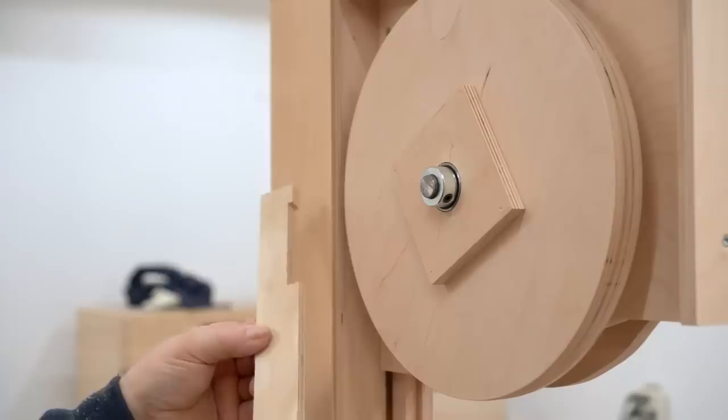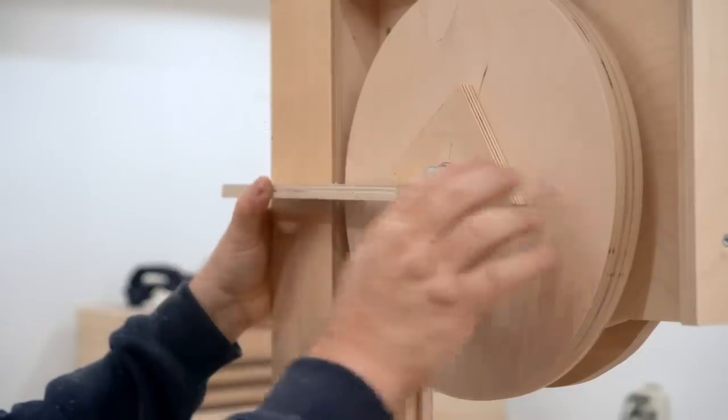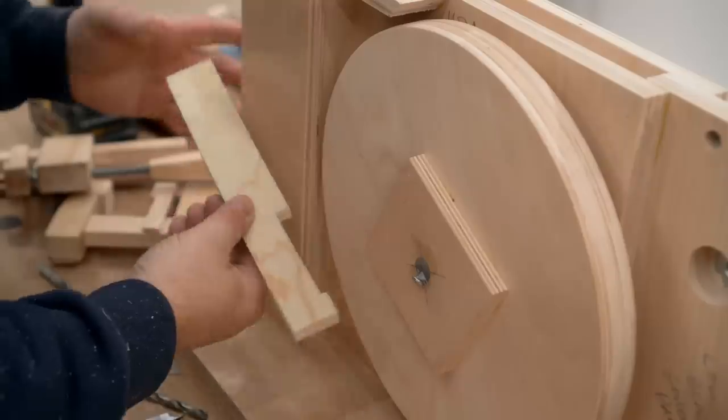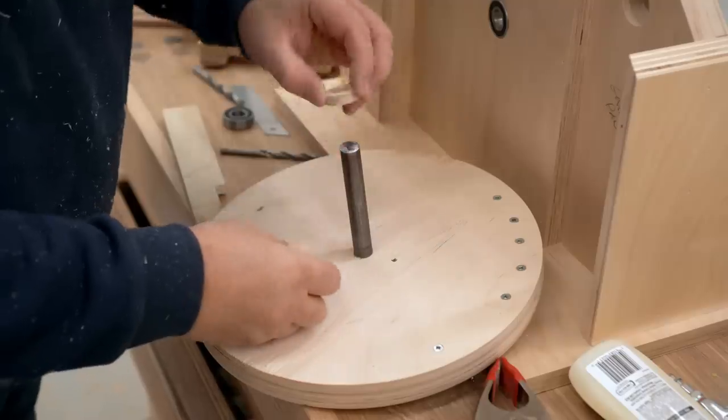I made an alignment tool that will measure where the upper wheel is, and I can compare that to the lower wheel. I can see that my spacer wasn't thick enough, so I made a new one, put that on, and put the wheel back.